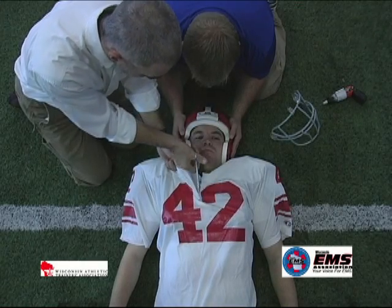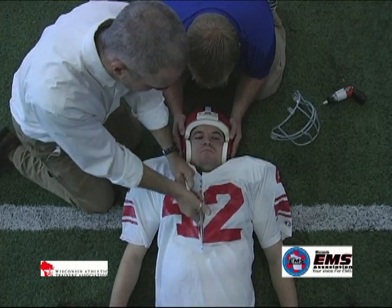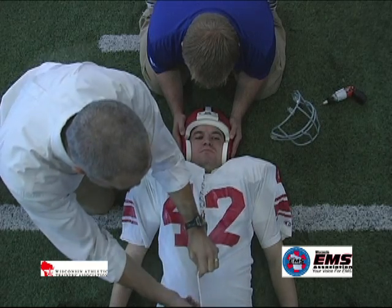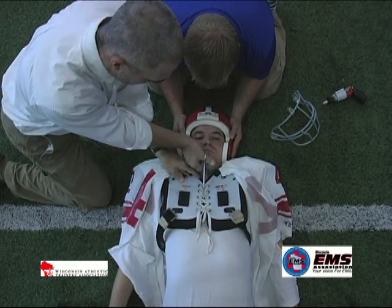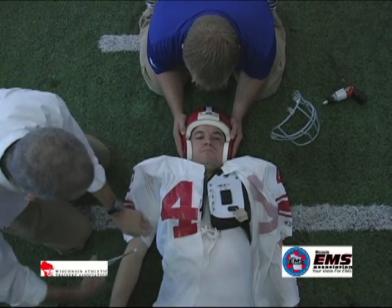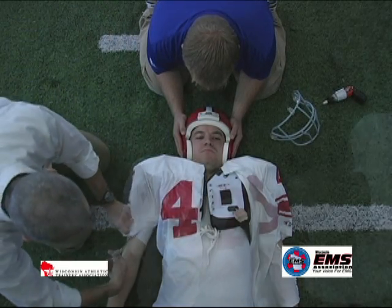While one rescuer maintains cervical stabilization, a second rescuer will cut off the jersey and shoulder pads. The rescuer should cut away from the victim's head and neck. One cut will go down the center of the jersey to expose the front of the pads, allowing for the pads to be cut open.